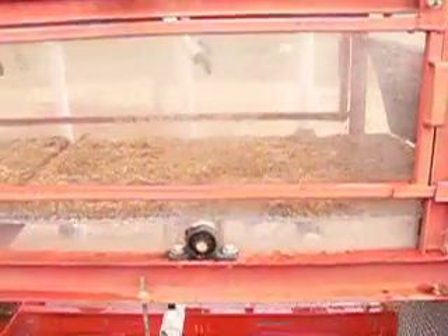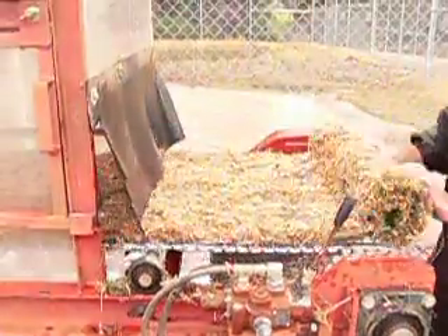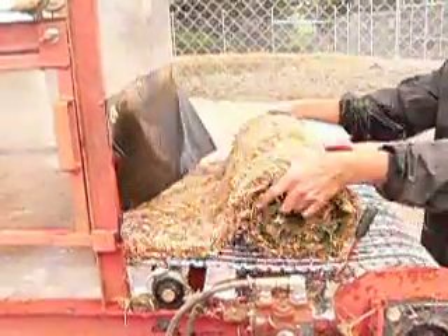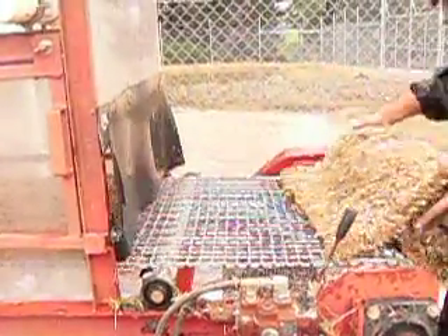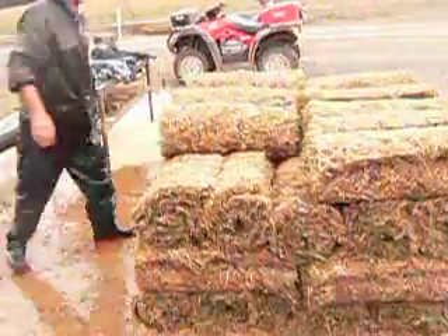It gets to the other end and we roll it up again. You can see the gentleman doing that now. Once we roll it up, we bring it over to the pallet and stack it on the pallet.